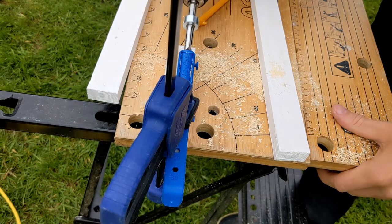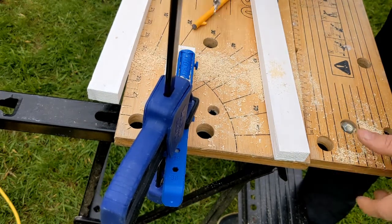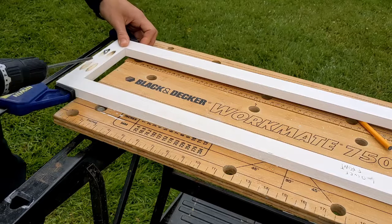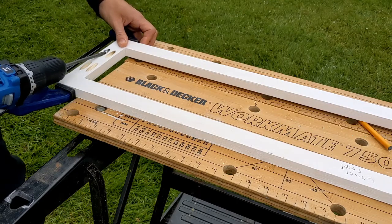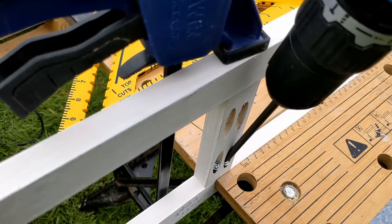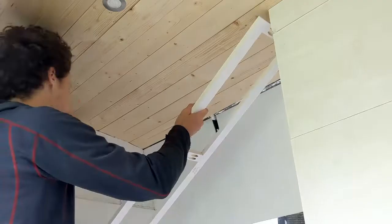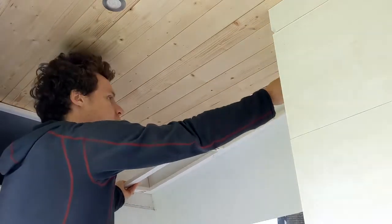We moved on to the first real overhead cabinet, which is the one above our bench. We're going to build all of our cabinets in roughly the same way by putting up a frame first. As the frame is going to bear the majority of the weight we want it nice and strong, so we're building it out of slightly thicker timber battens which we're pocket-holing together. We're positioning the first batten about 12mm above that little lip so our 12mm bottom will slide and fit perfectly into place.